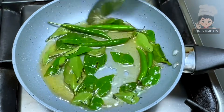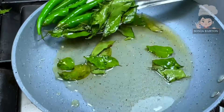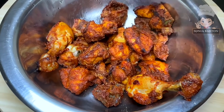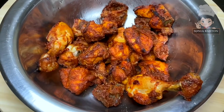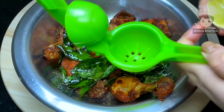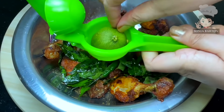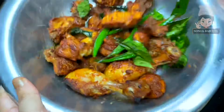Now we will finish the dish. Add the fried chicken, then add the sauce, fried curry leaves, green chillies, and squeeze 1 lemon over it. Mix it well and add chaat masala. Mix everything together well and it is ready to serve.